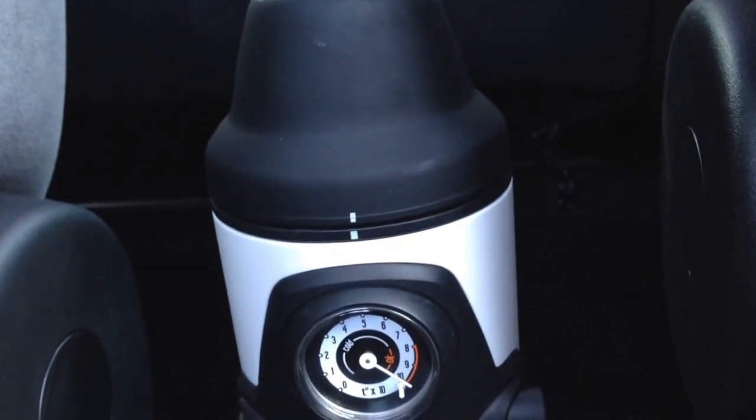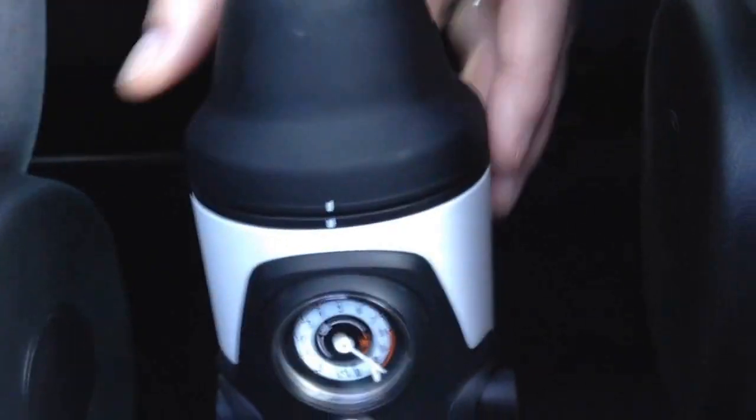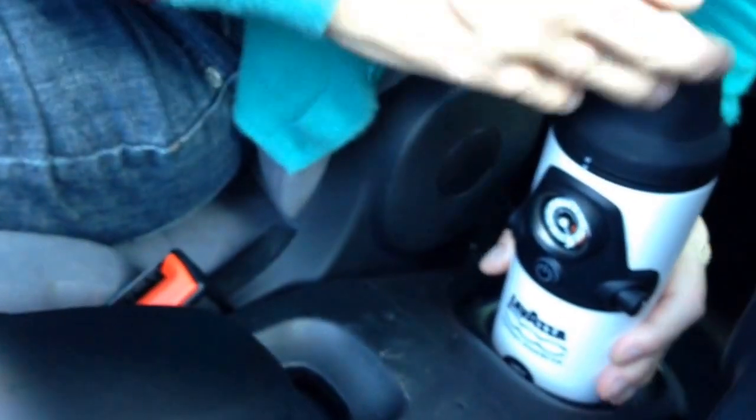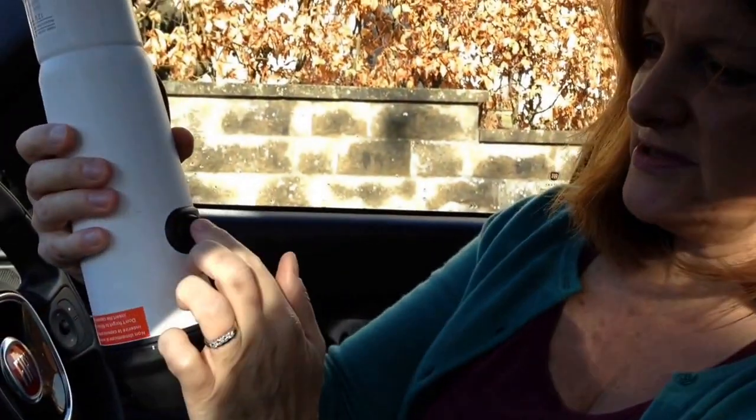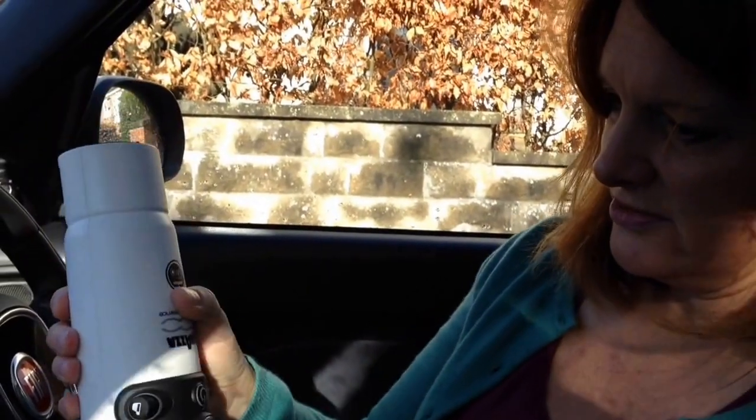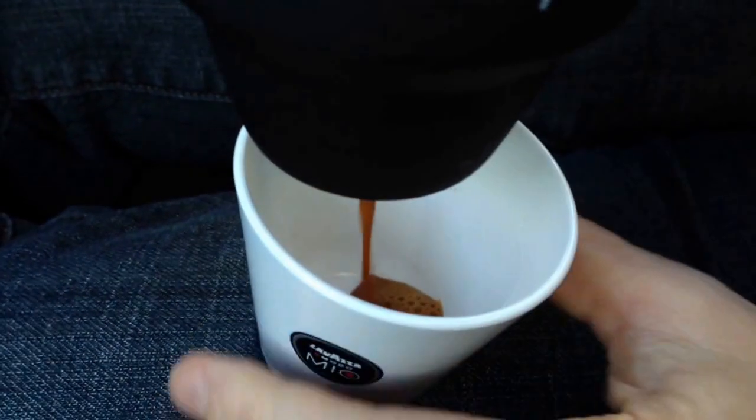Bring a little pack of sugar. There we go — those are the three beeps, and then it's ready. You take it out — and obviously you don't have the driver doing this, you have someone else doing it. You bring it out, turn it upside down, and press the espresso button.